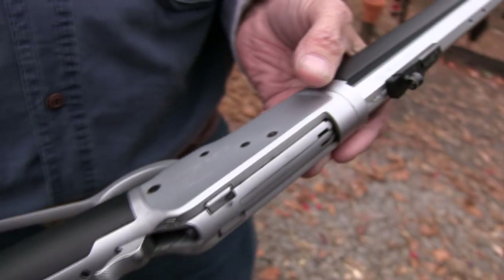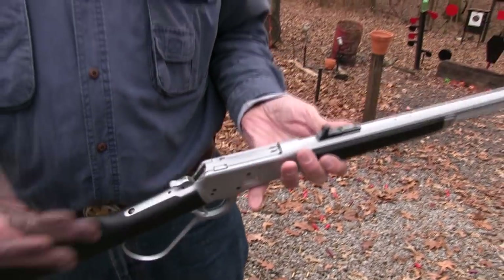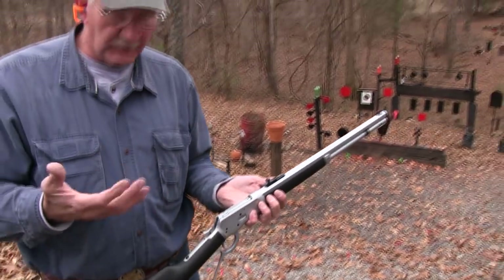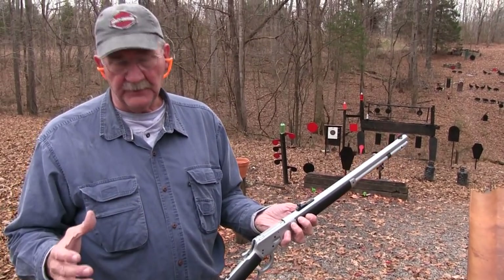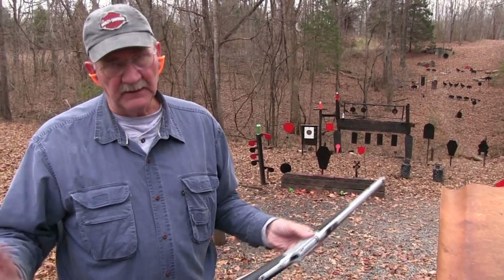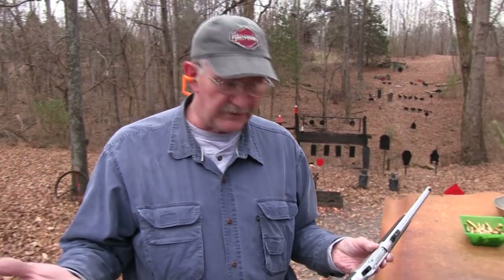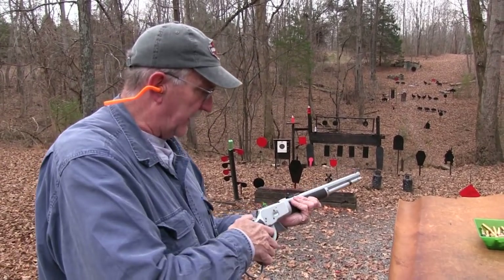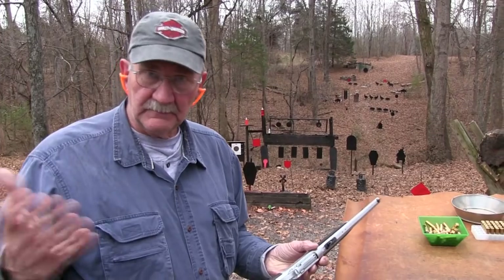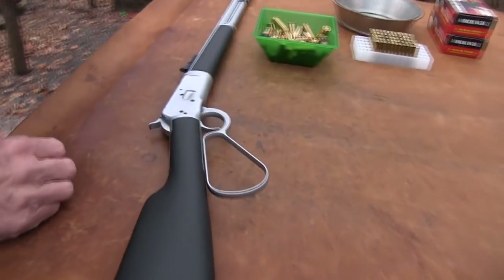It ain't cheap — it's about thirteen to fourteen hundred bucks because of all the things done to it. It's built on the Winchester Model 92 frame, which is a strong little rifle. Everybody loves the Model 92. You've heard me talk about how it was used in all the westerns, even before 1892 in timeline — John Wayne, The Rifleman's Lucas McCain — it was just everywhere. Pretty cool little rifle.